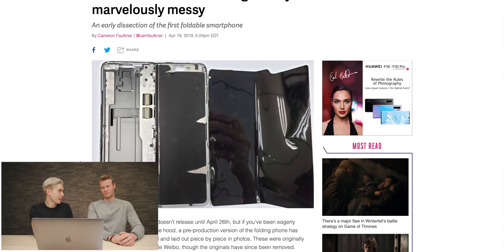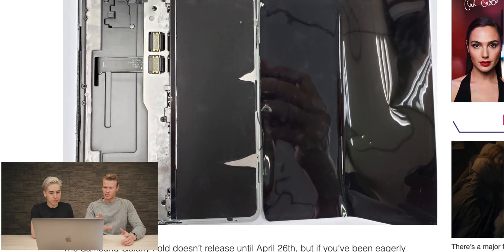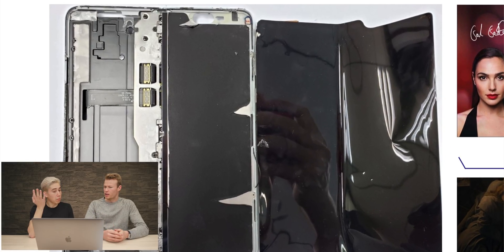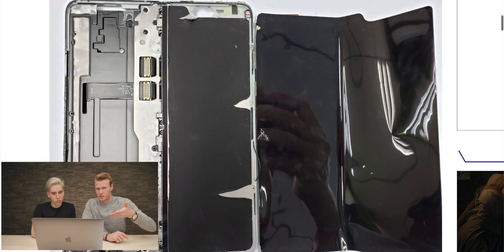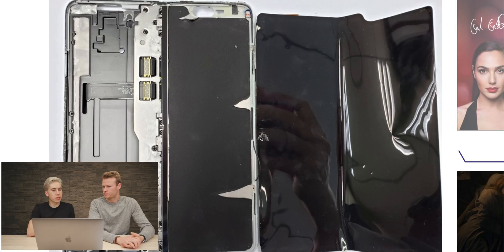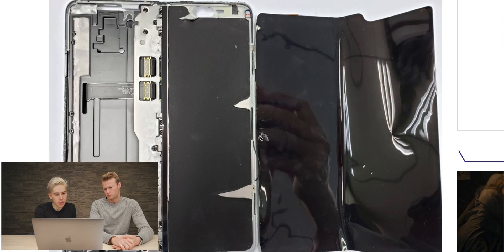First of all, this person mangled their screen. But apparently to take the screen off, it was very easy. You can see on the left side there are some scratches — they probably used a knife or some picking tool. Didn't Samsung say they would replace your screens if they break? Maybe this was their way of doing that, making the screens easy to take on and off. You can see on the right-hand side of the chassis that looks like tape — that's the adhesive that keeps the screen on the frame.